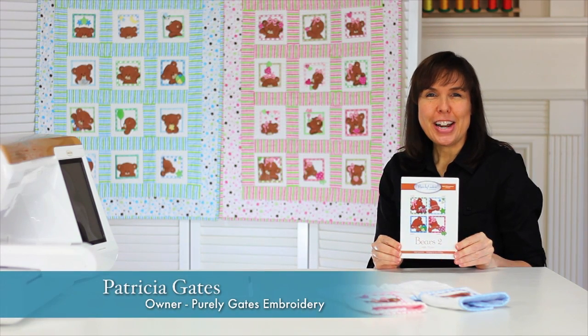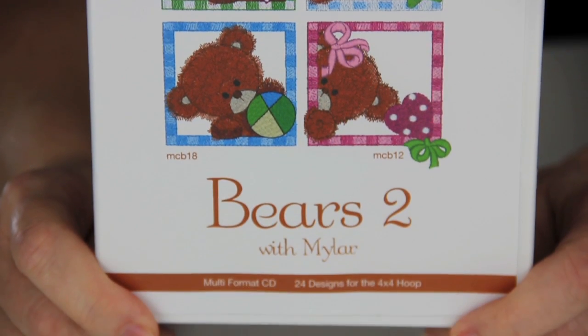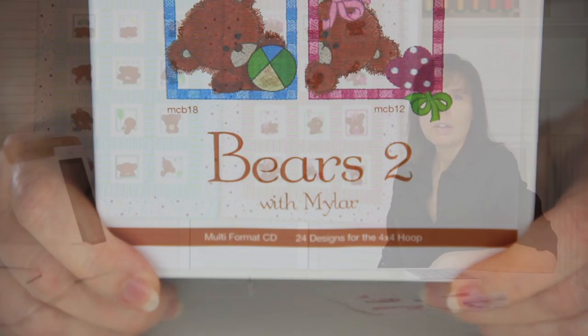Bears Too with Mylar is a collection of 24 designs for the 4x4 hoop: 12 designs for the little girl and 12 designs for the little boy.